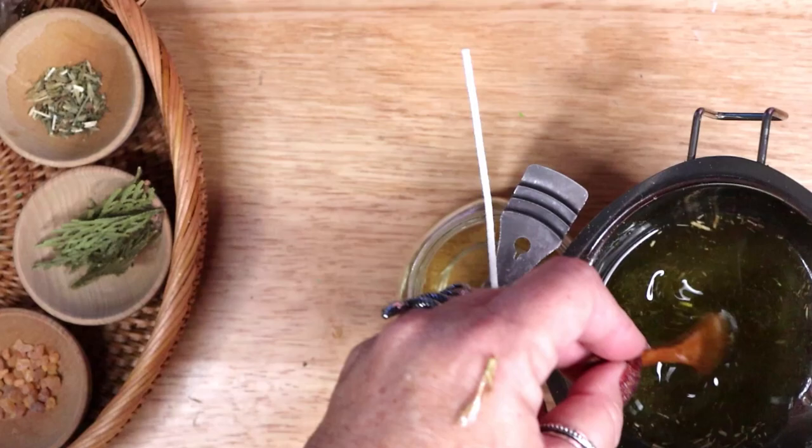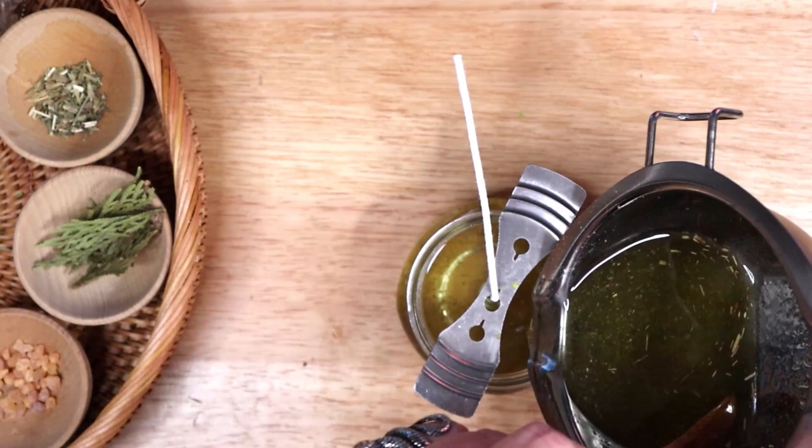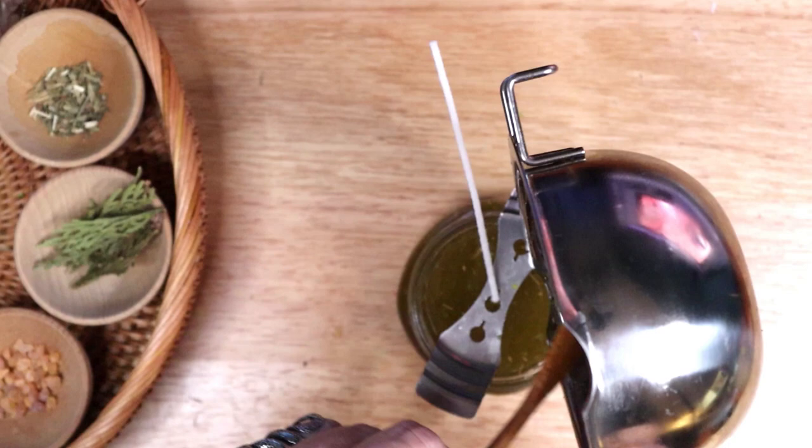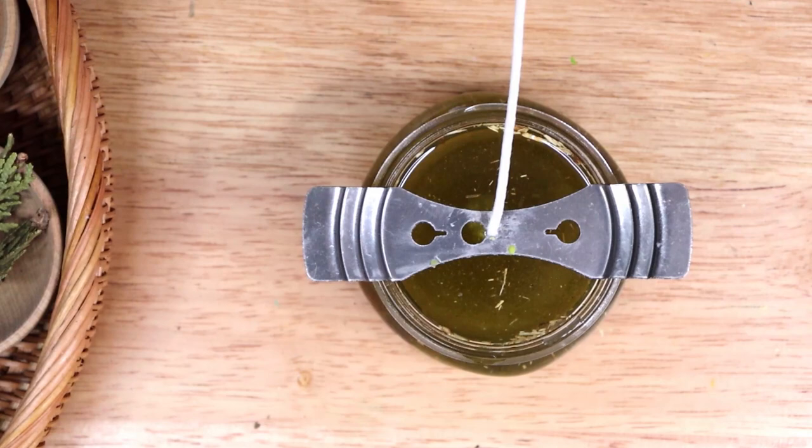Then slowly and carefully pour the wax in and scoop in any of the ingredients that have settled to the bottom. Leave your candle to cool and for the wax to firm up. The wax in my five ounce candle becomes somewhat firm in about one hour. The amount of time will vary depending on the size of your candle — smaller candles will cool more quickly.